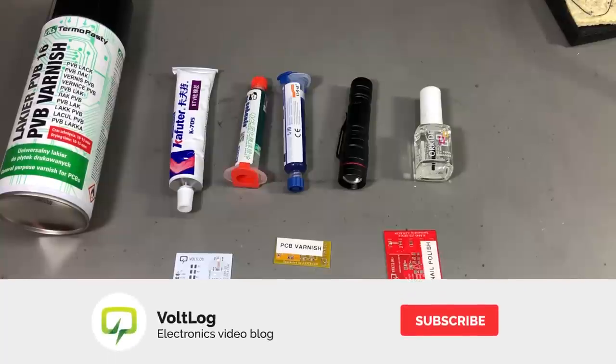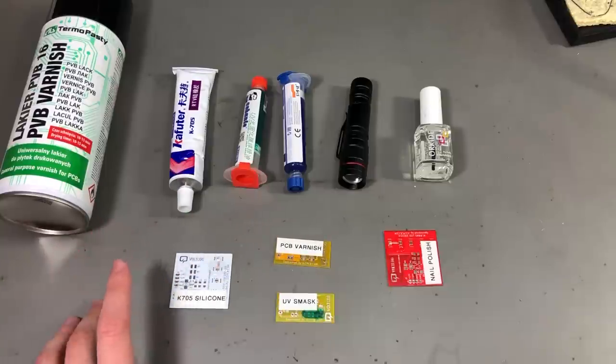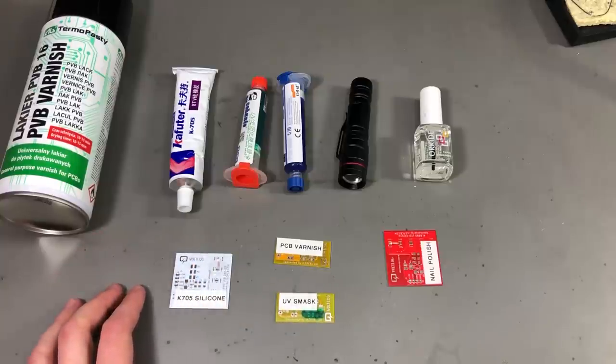At home, at the hobby level though, we have a few different options that I want to discuss today. These are the methods that I have used so far, but there could be others, so please join the discussion in the comments below and let me know if you're using something different and it works.